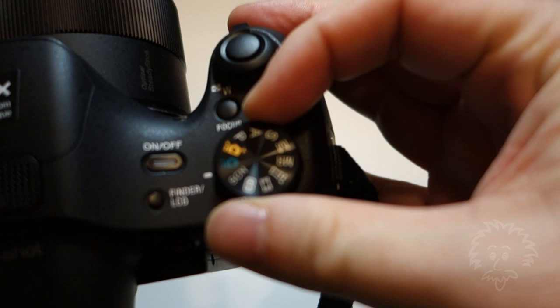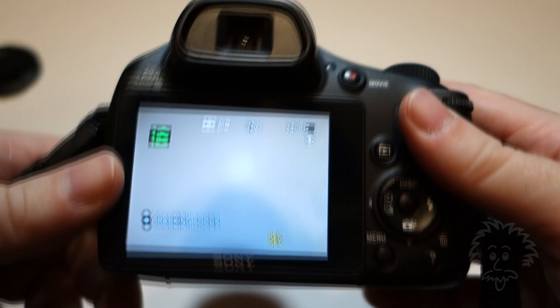Hi, this is Michael from BinaryCafe.com with another BrainyFace project video. In the HX300 review video, I had some sample photos where there was only partial color — you can do red, green, blue, or yellow. And I had a question come in from somebody: how do you do that?